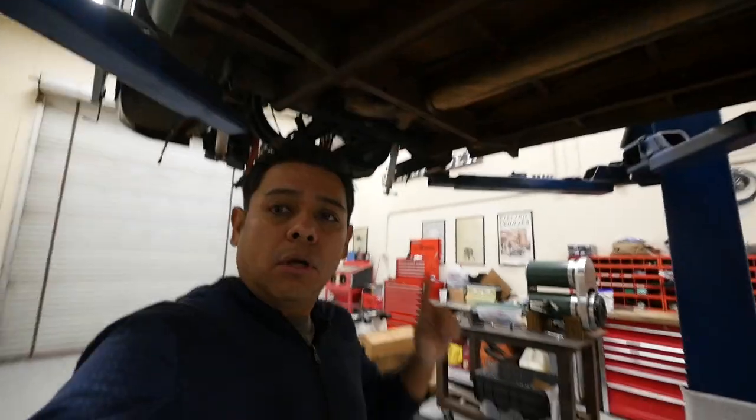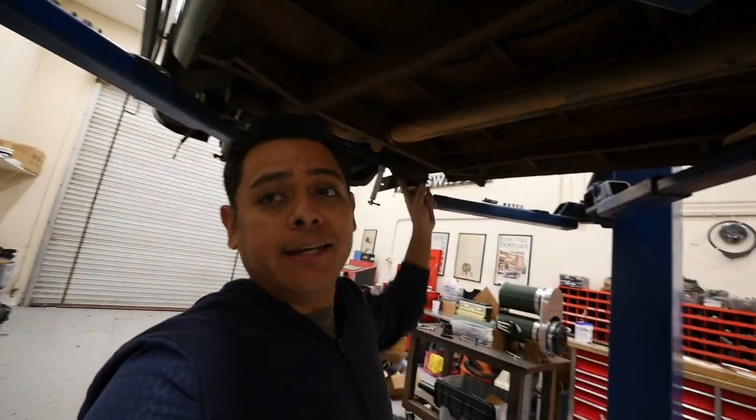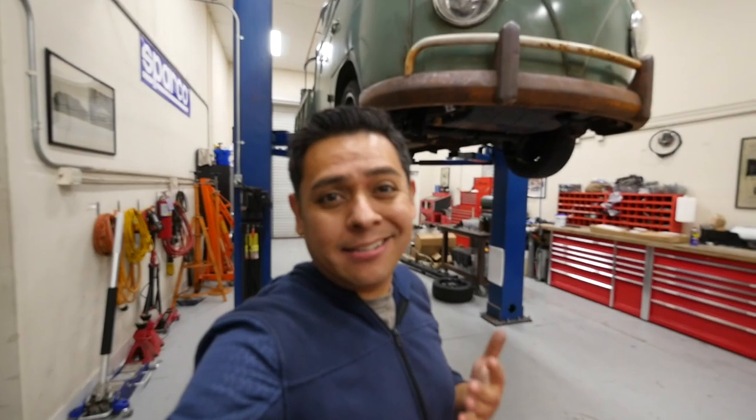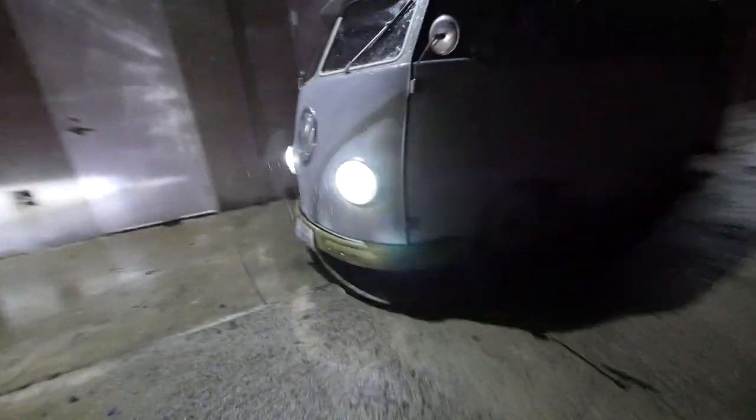It's raining again. With one day to go before we leave for Buses by the Bridge, the transmission isn't here yet so the double cab is not ready. I didn't get my tires on time either, so I guess we're going to have to be a day late. It's raining.